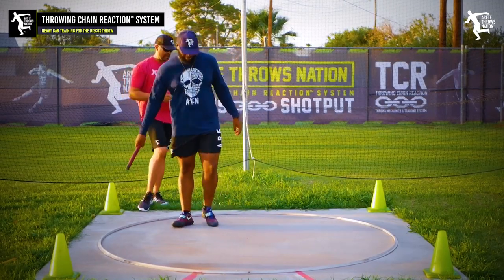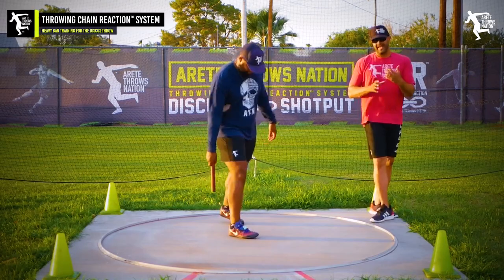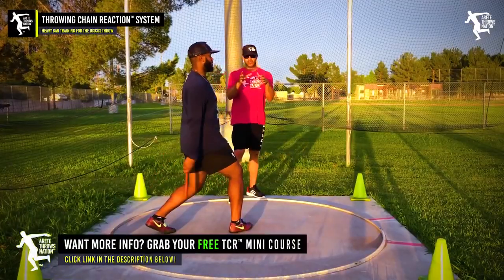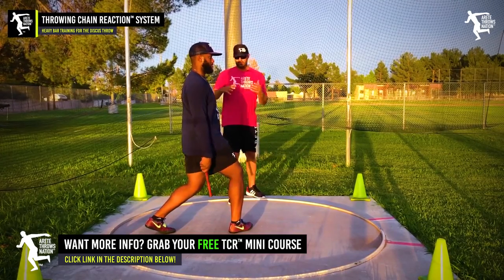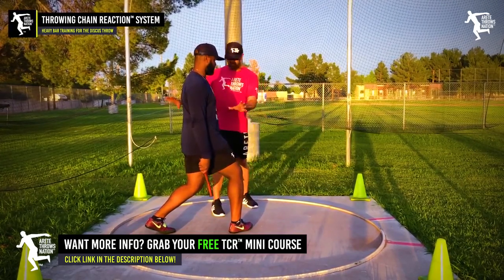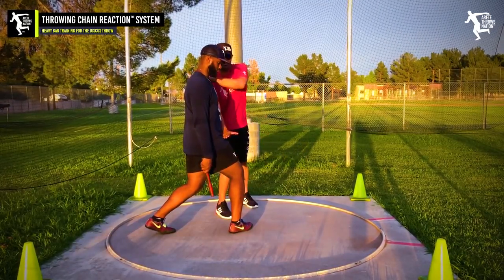Now James is going to do what we refer to as our modified wheel — this is a half turn. One of the things we teach in the Throwing Chain Reaction is how we're going to set everything up right: the sequence, and where his hips are in relation to how he's loaded on the legs.